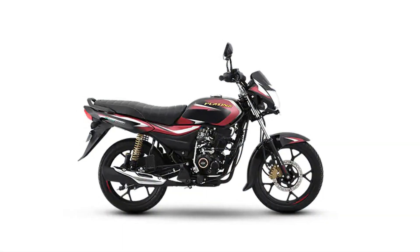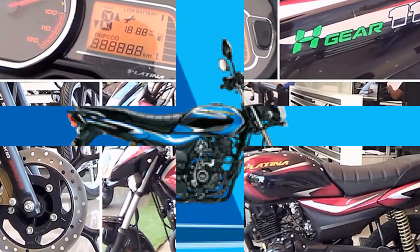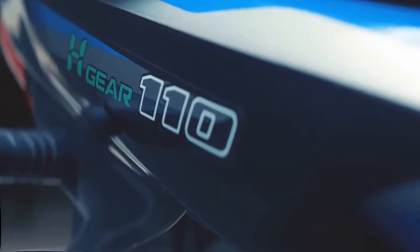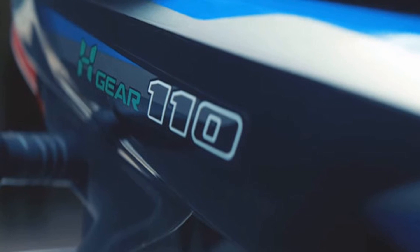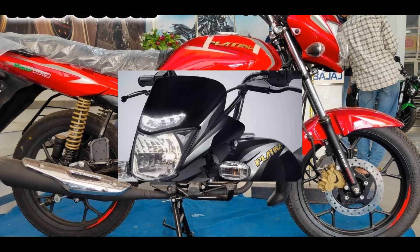If you want to see changes in design, there is also the Platina 100. We've reviewed the Platina 100 — you can see the link in the description. You can also see the design changes, including changes to the front visor, in the description.